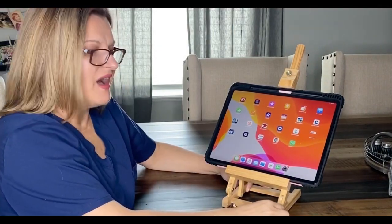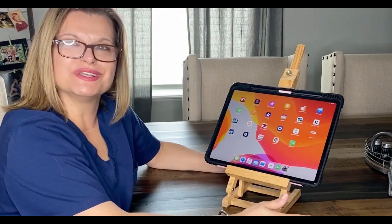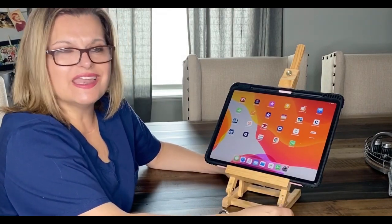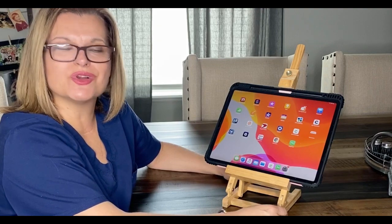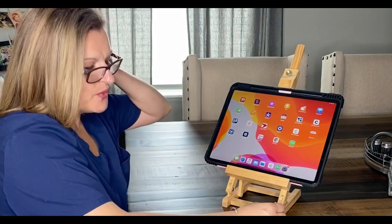Hi friends, welcome! If this is your first time visiting, welcome. If you're returning, welcome back. Thank you so much to my subscribers — I am so grateful for each and every one of you.